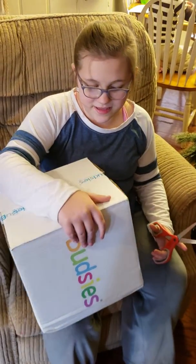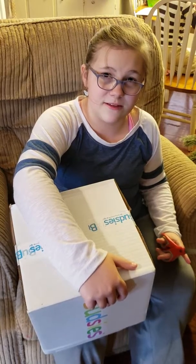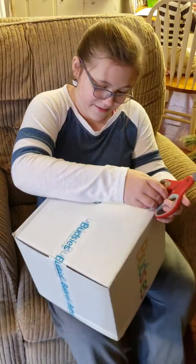Hi everyone, and this is me opening my Budsie of Sammy Star. I wanted to thank my dad because he got this for me for getting good grades last year. I got A's and B's, and I'm going to open it.